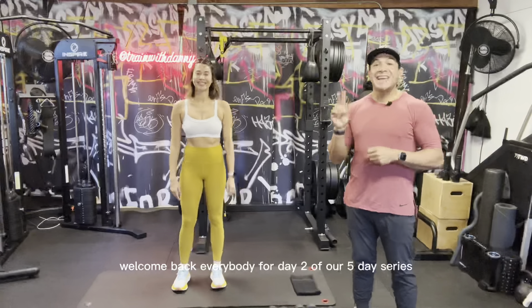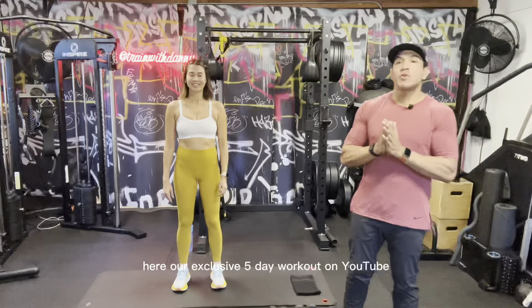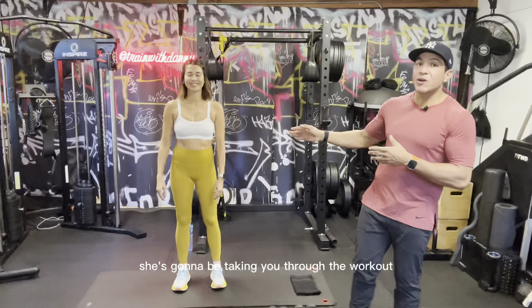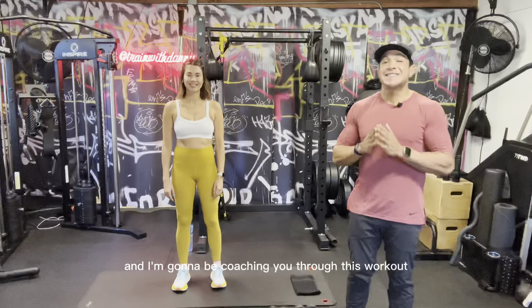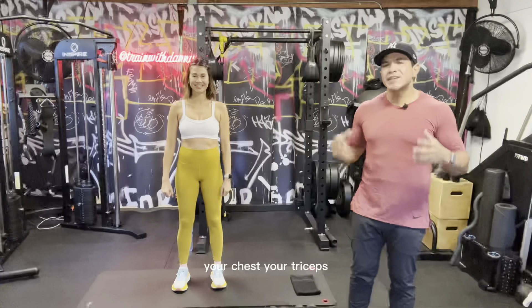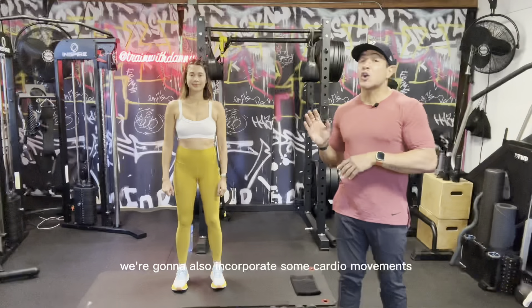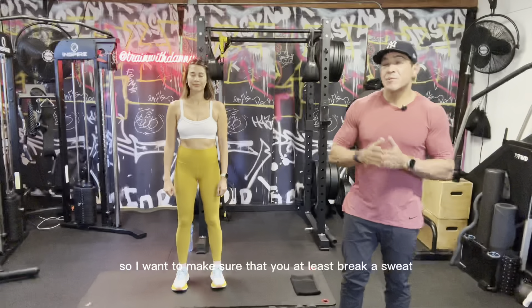Welcome back everybody for day two of our five-day series here — our exclusive five-day workout on YouTube. This is Rachel, she's gonna be taking you through the workout. My name is Danny Saltos and I'm gonna be coaching you through this workout today. We have a 20-minute upper body killer — this one's gonna get your shoulders working, your chest, your triceps, your biceps, everything.